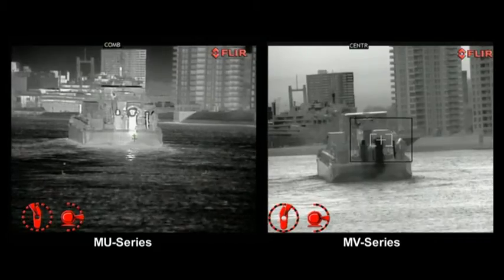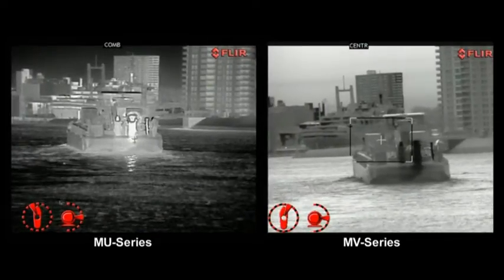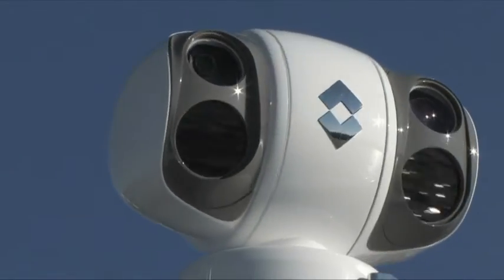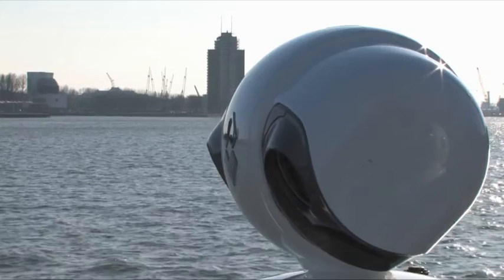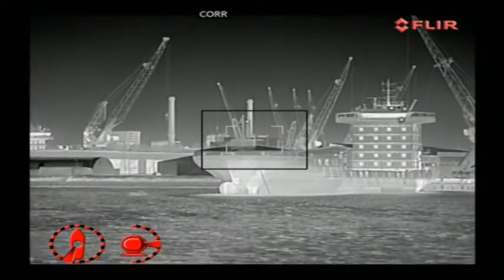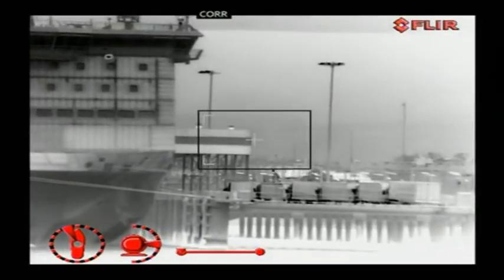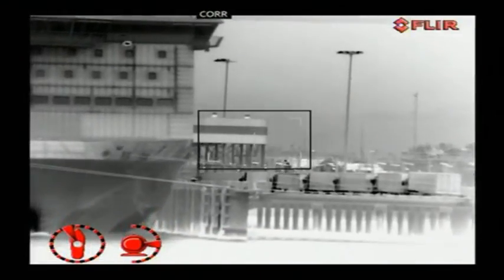Both the MU and MV series are equipped with a powerful zoom on the thermal image. All versions of the MU-MV series can pan 360 degrees continuously and tilt plus or minus 90 degrees, providing excellent situational awareness. Active gyro stabilization provides steady imagery, even in rough seas.